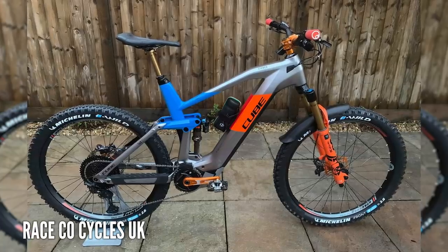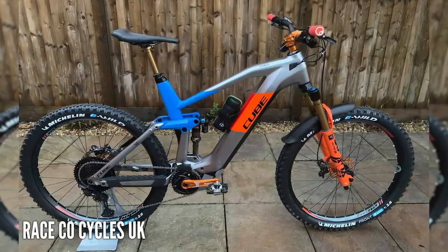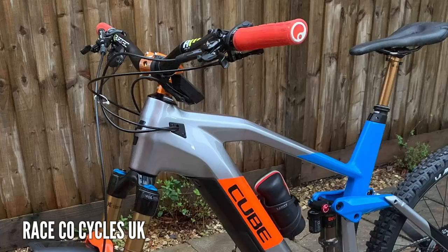It could be all those other components as well - saddles, bars, stem, you name it. But we've got another dream build coming in from Raceco, called the Cube. Invisiframed, wheels have been upgraded to Hope, orange Hope crank arms, Michelin Wild Enduro rubber, SQ Labs e-bike seat, Sunrace cassette, Bergtech bar, and Hope stem.